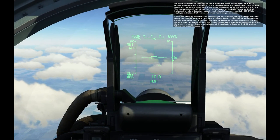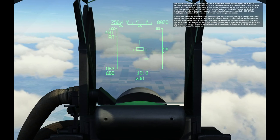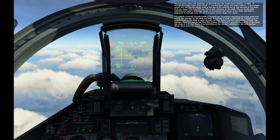A friendly aircraft has been added heading towards you to practice adjusting the range scale and seeing the changes on the HUD and HDD. A friendly aircraft is indicated as a double row of dashed lines on the HUD. A large aircraft has four dashes per line, and smaller aircraft, like fighters, have two dashes per line.